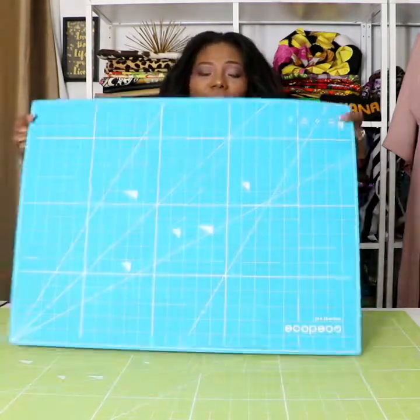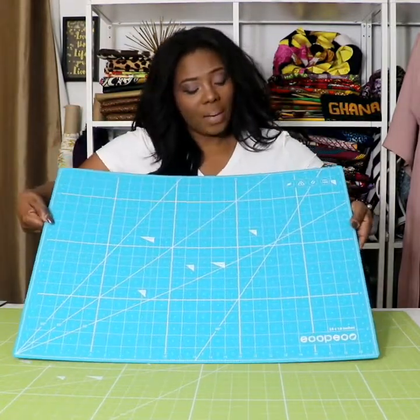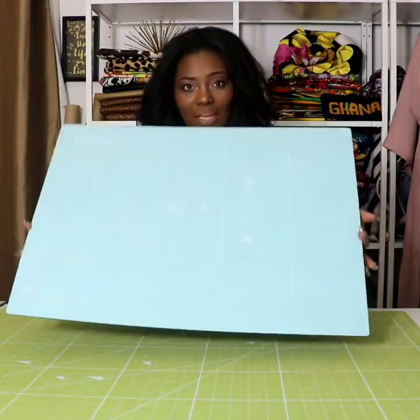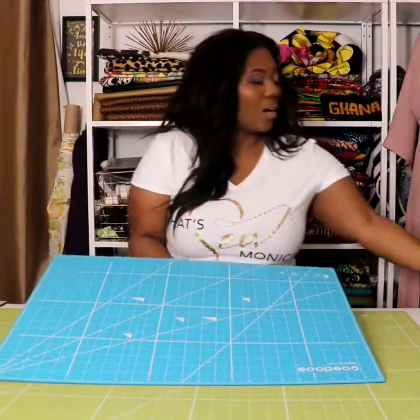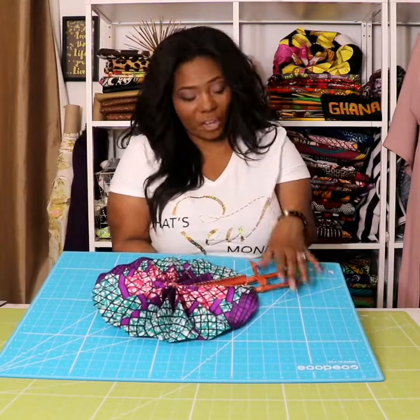Then I received this turquoise one — this turquoise is so pretty. This turquoise color is a 24 by 18, and then it also comes in this lighter color. So if you're like me and you like to take pictures of your makes or your art on your mats, this is perfect for you.